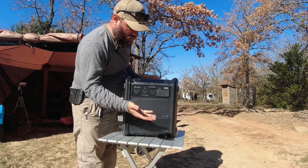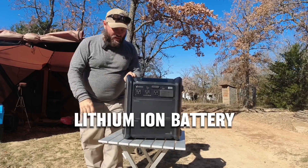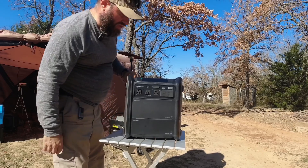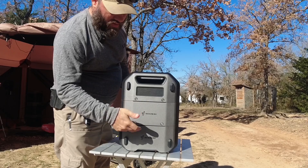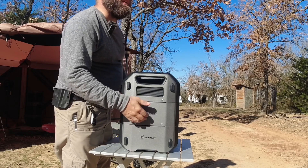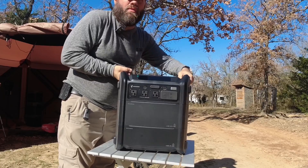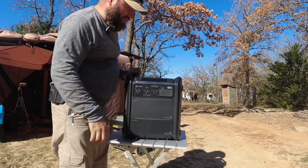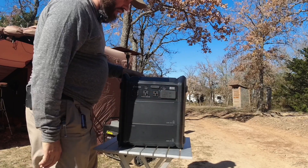You can add two of these extra batteries — they only sent me one, but you could add more. It is a lithium-ion battery, so the chemistry is pretty good. You take these screws out right here and the whole battery lifts off, then you put the spare battery in between. You can add a second one, and I believe you can get up to 5,000 watt hours by adding a third battery.